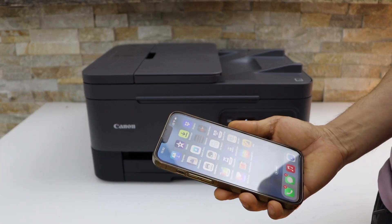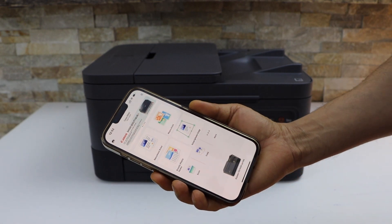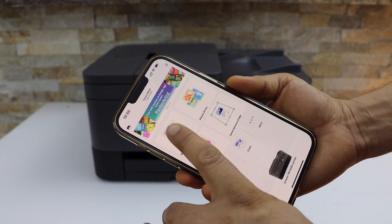I have installed this printer on my iPhone using the Canon Print app. Go to the app section and open the Canon Print app, then select any document you want to print.